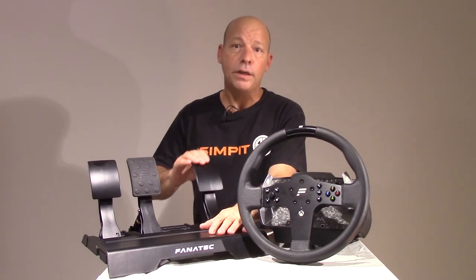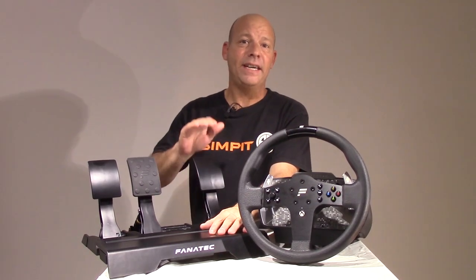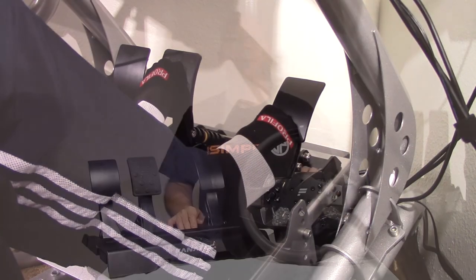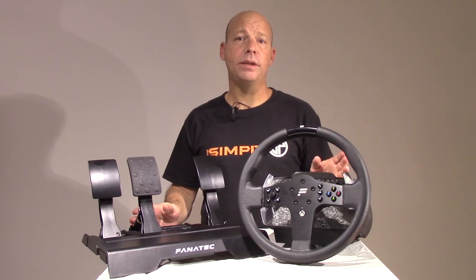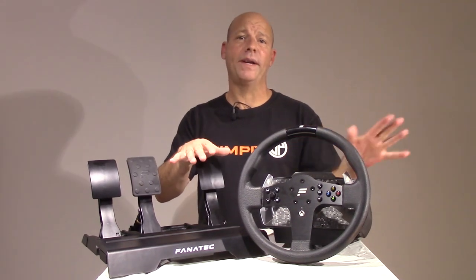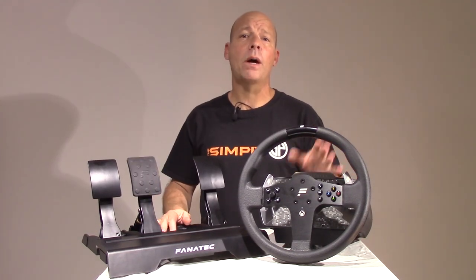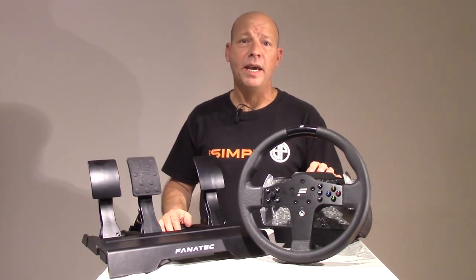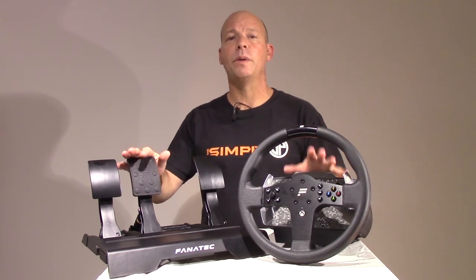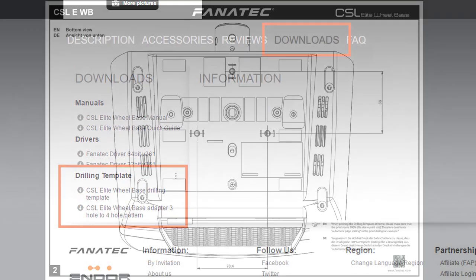On the travel side, you cannot adjust the amount of travel or throw to the pedals — it is limited to its default of three inches at the top. The mounting and installation of the CSL Elite wheel set was very easy. At this point just about every rig is pre-drilled to accept Fanatec gear, and that was the case with my RCN1. For unique rigs, all drilling templates for the pedal set and wheel set are available on the Fanatec website.